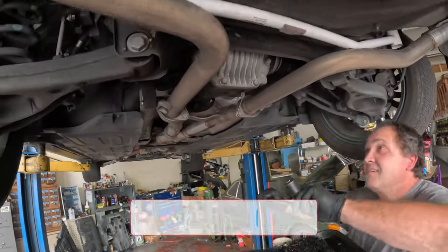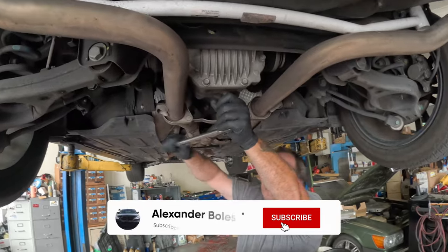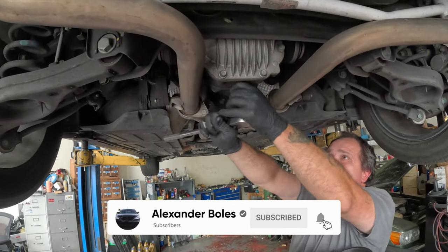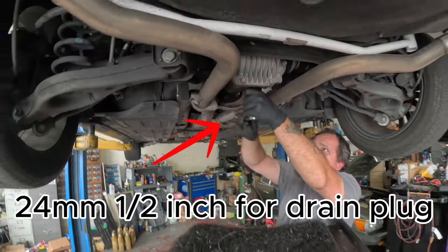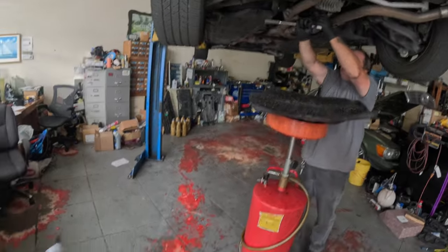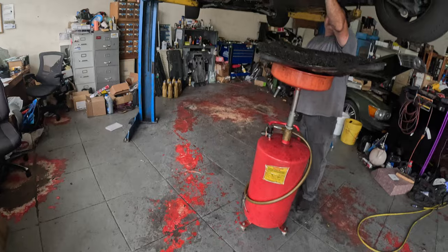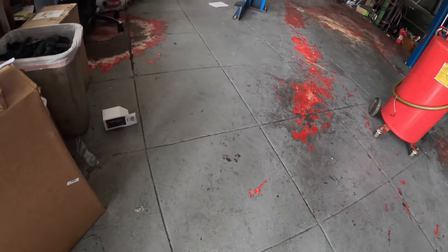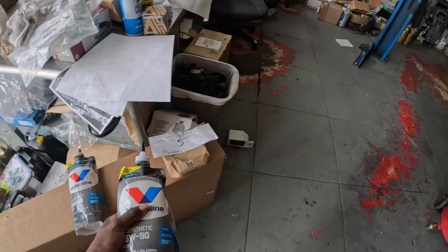We are back and we are about to swap this diff fluid. 24 millimeter half inch. Diff fluid has not been changed in this car. I've got Valvoline 75W90 that we're gonna be putting in, as Generation Garage recommended. Shout out to him.